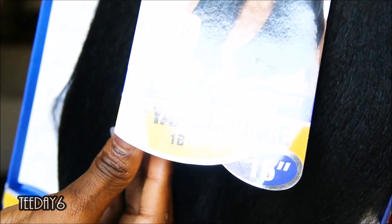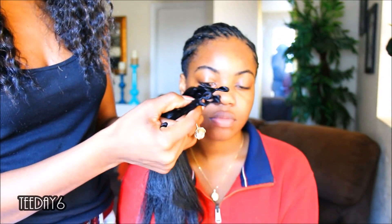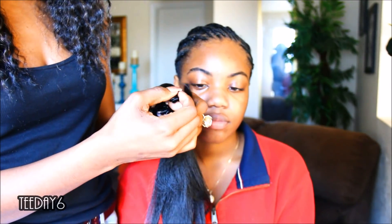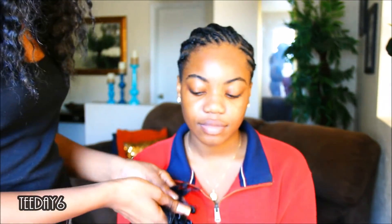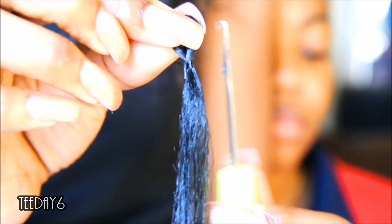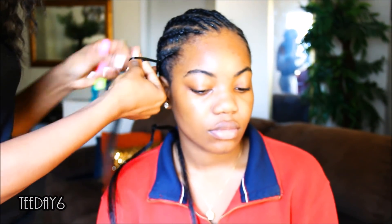I didn't fully show her braid pattern, but her hair is braided very simple. I have smaller cornrows in the front and they connect into bigger cornrows toward the back. The first step is to remove the tiny elastic rubber band around the loop — we don't want that. Remove the elastic band so that you can separate it into smaller strands, otherwise you're going to use way more hair than needed and it's going to be super thick.